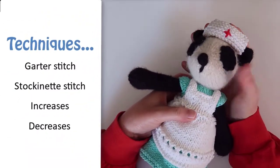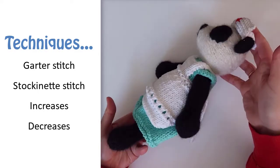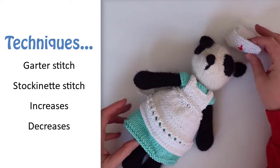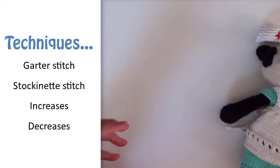This pattern uses mostly garter stitch with just a few rows of stockinette at the fold. You'll also need to do some basic increases and decreases. Overall this is a very quick and fairly simple project.